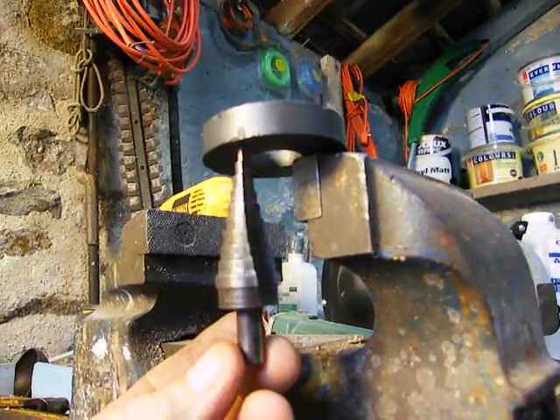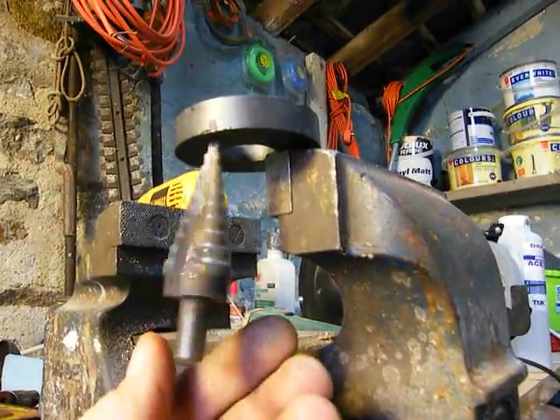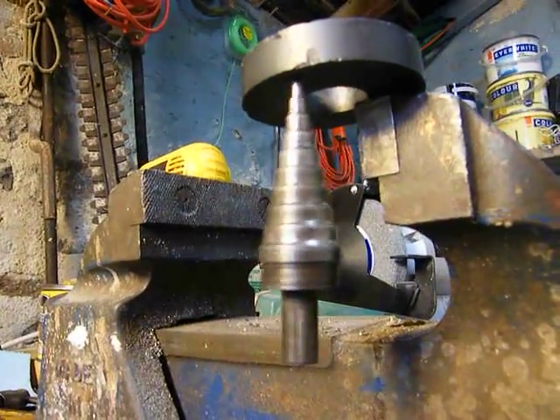Now if I give this a spin — a little spin — it quite often actually accelerates. As you can see, it's going quite fast.